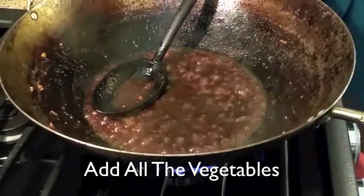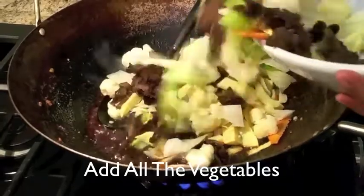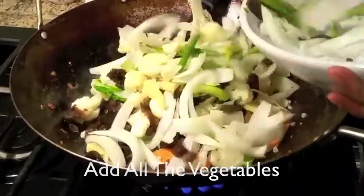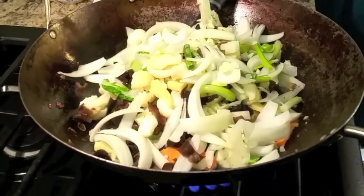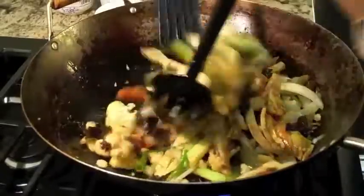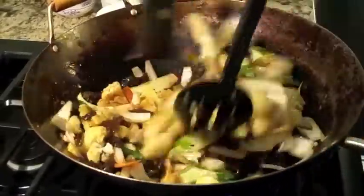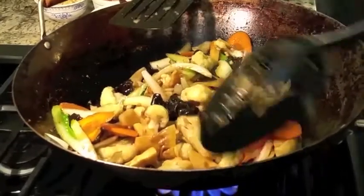Then you want to start adding the vegetables, starting with the carrots. Just leave out the green onions and the bean sprouts — those are for garnish. Go ahead and mix it well. You want to constantly stir them. After you stir-fry or sauté the vegetables for a couple of minutes, you want to go ahead and add your noodles back in.